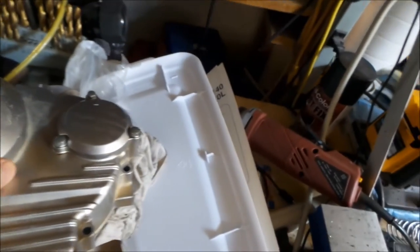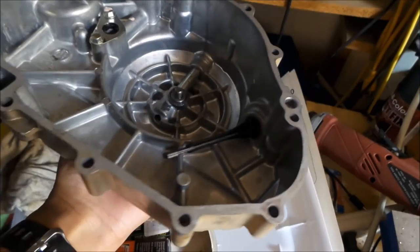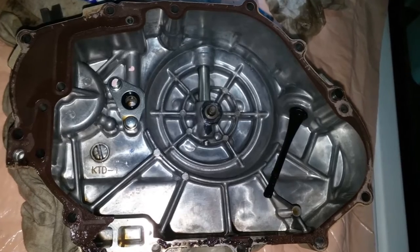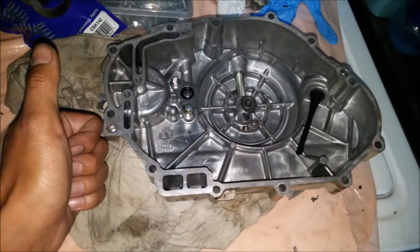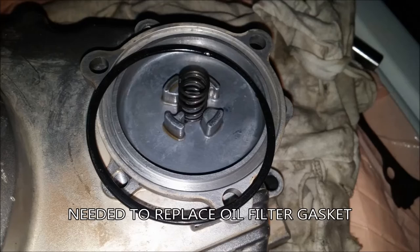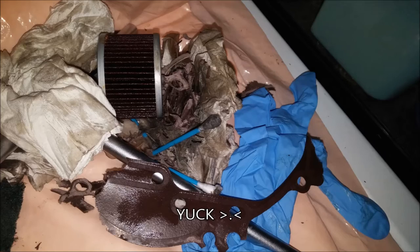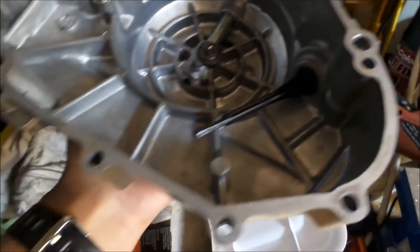That evening I worked on it, I wound up scraping for hours taking that gasket material off. I have pictures. I got it clean though - see, it's nice now. All I have to do is wipe it clean and it's ready to put on. That was the most labor-intensive part, and I actually cleaned up the engine too, so it's good to go.